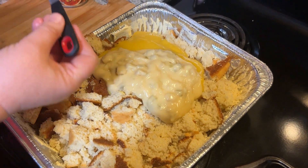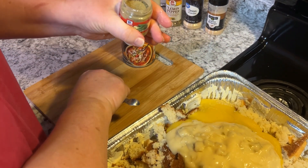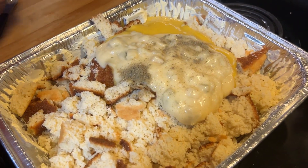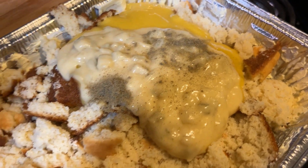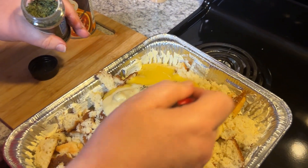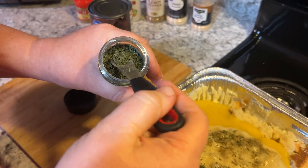I'm gonna add a quarter teaspoon of sage — I don't use a whole lot of sage, but a little sage goes a long way. And I'm gonna put two quarter teaspoons of parsley.